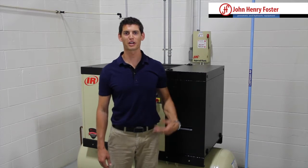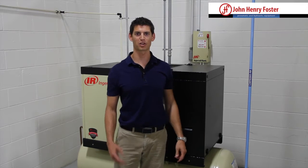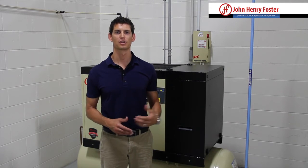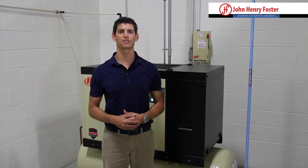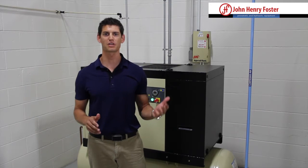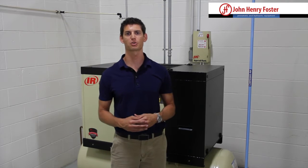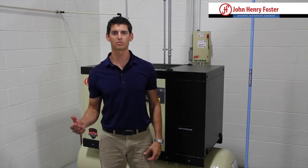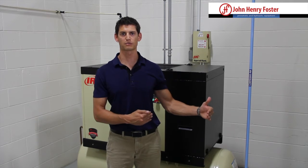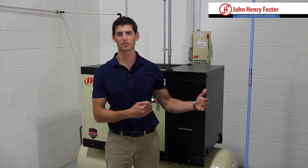You might be asking: that's great, I need my CFM and my pressure, but where do I find that information? Typically for air tools there are plenty of charts and information out there for your specific tool showing exactly how much air it will use at a given pressure. The same thing goes with a lot of manufacturing and packaging equipment, air diaphragm pumps — anything you're going to use will have a rating for how much compressed air you need.